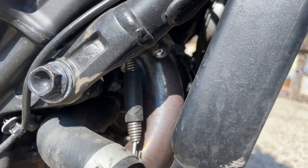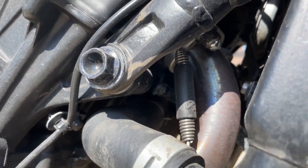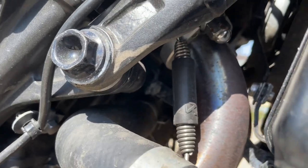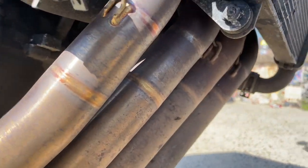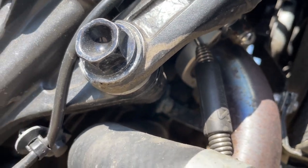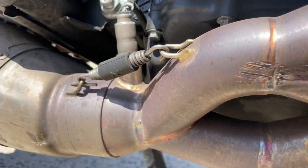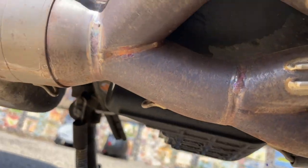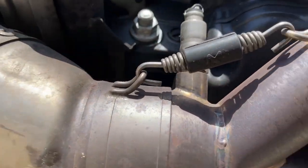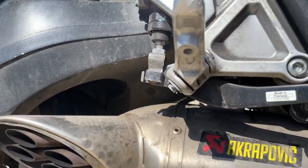I was going to make a video about this installation, but putting on this exhaust was one of the most difficult things I've ever done to this bike. You have to remove the radiator, reach all up under there, and make sure you have the right tools. They don't specify all the tools you need or mention the header aspect. Getting underneath there and putting the headers together and attaching the can took a lot more time than it needed to. I actually had to take it to the mechanics, and even they had a tough time getting it on. But once it's on, it looks great.